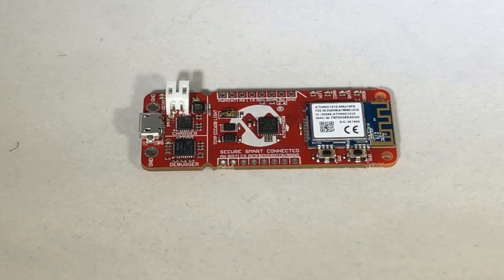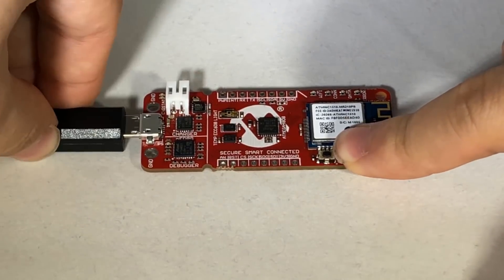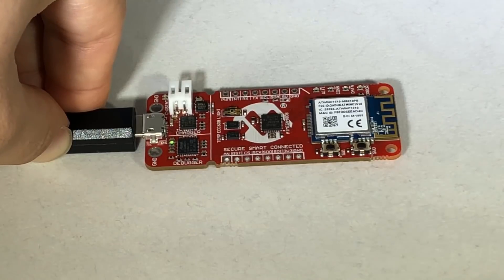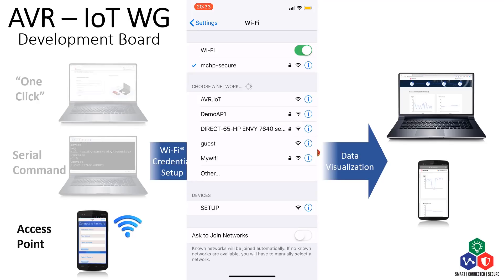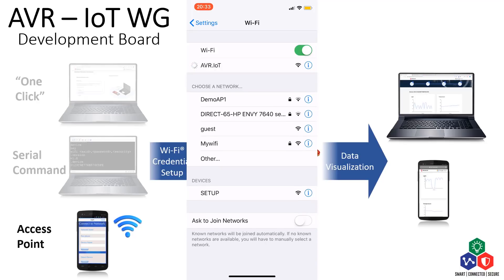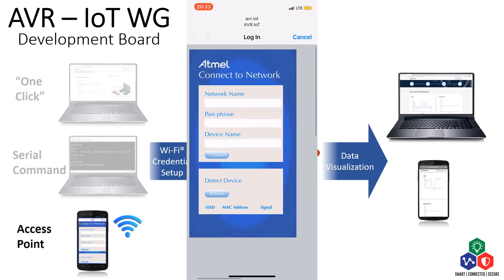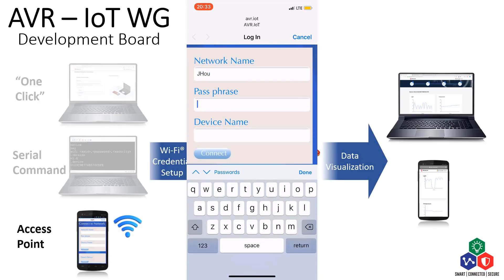When there is no USB connection to the board, it can also be set up by starting up as a Wi-Fi access point. To do that, simply press and hold switch 0 on the board during power-up. Then you should be able to find a Wi-Fi network called avr.iot. Connect to this Wi-Fi network using a computer or a mobile device. A web page will pop up for you to enter your Wi-Fi credential. You can also search for available networks in the web page.